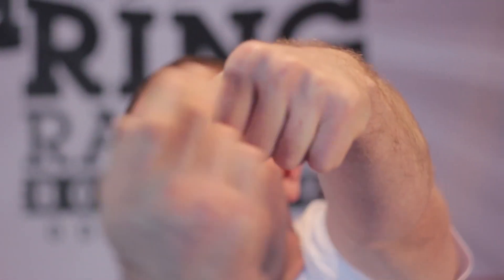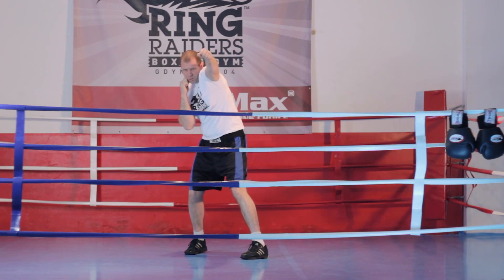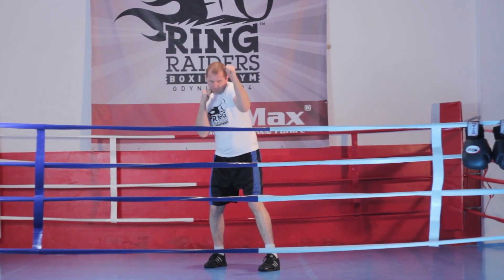Ustawienie pięści w celu 45 stopni. Ciężar ciała w momencie uderzenia jest przenoszony na tylnią nogę. Łokieć przy ciele. Uderzamy stojąc w miejscu. Pięść przyklejona do brody.